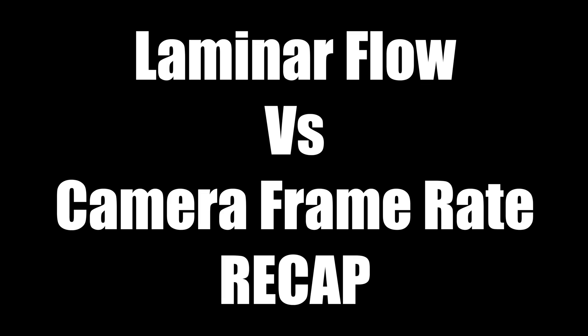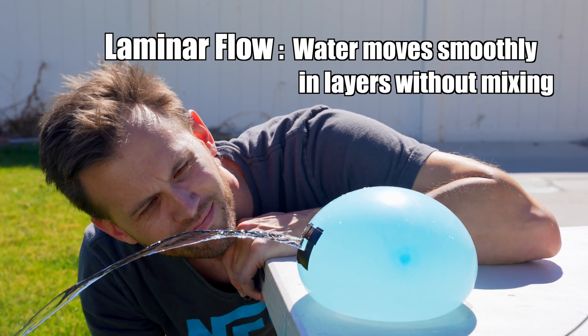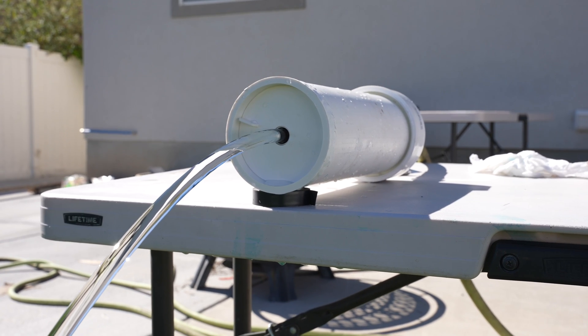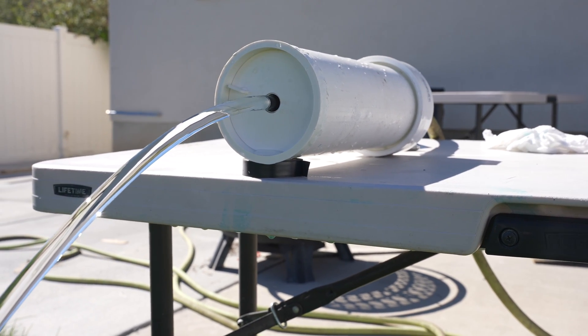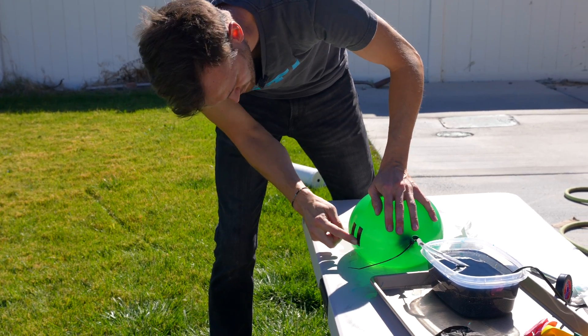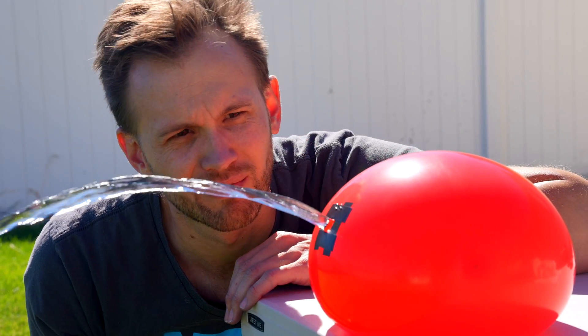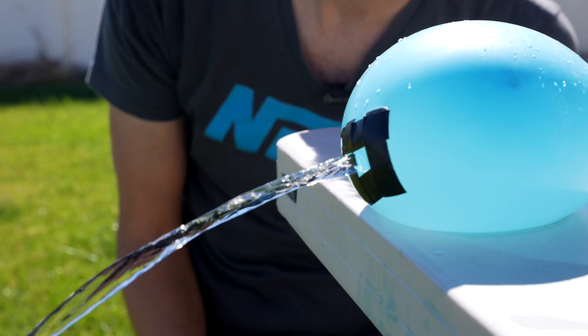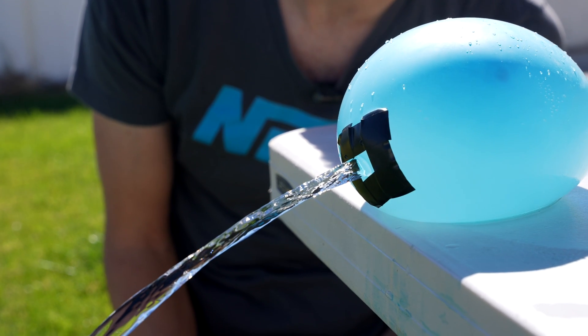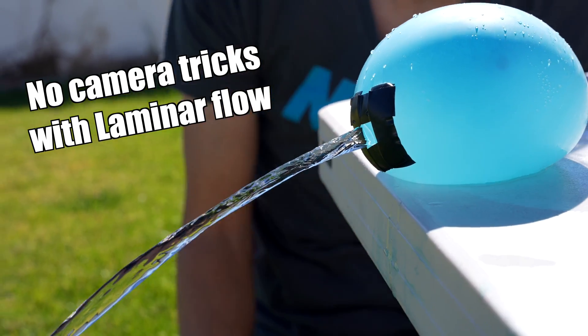Recapping what we've gone over today: laminar flow is when water moves smoothly in layers without mixing. You can achieve this by building a device that attaches to your hose, but a much easier way is by taking a balloon, adding a tape square, and poking a hole in the balloon. It won't work 100% of the time, but it's pretty consistent. This looks exactly the same in person as it does on camera — there is no trick to it, and it's very easy to do.